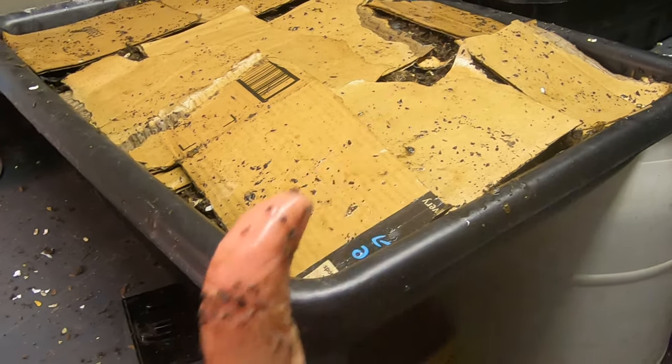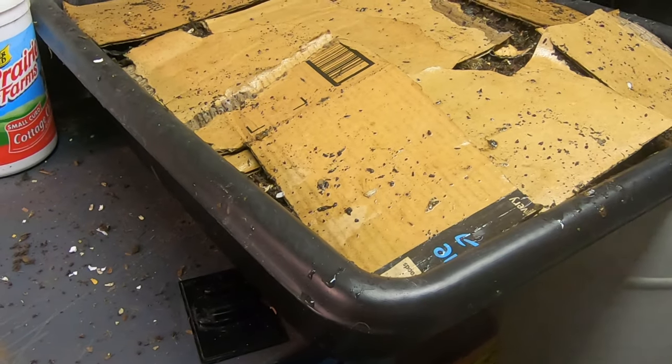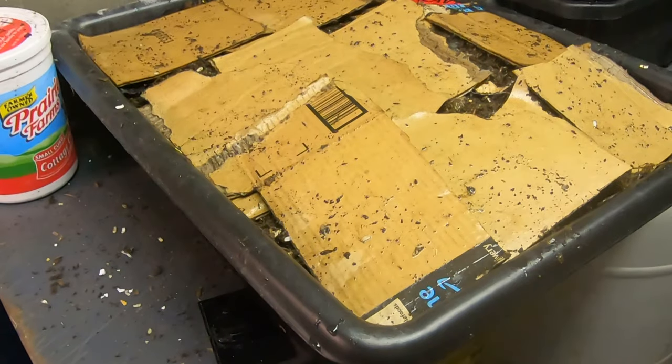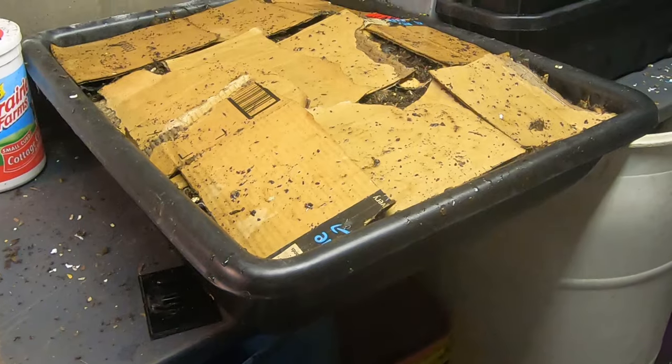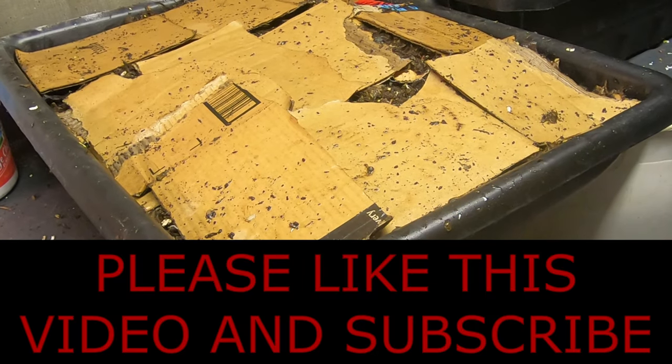Alright guys, give me a thumbs up. Poke that subscribe button. And if you're already a subscriber, thank you very much for coming along with me and hanging out with my worms. Let me know what you think — put a comment below. I will see you guys later.